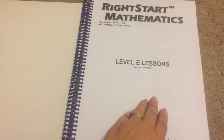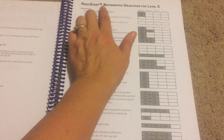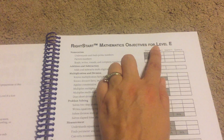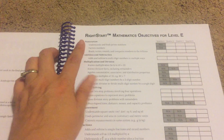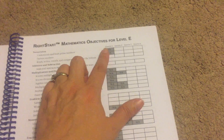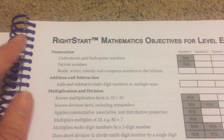I'll just give you an inside look at what you get with the textbook and the worksheets. So we're going to open this up, and right off the bat, what you're going to see is the Right Start Mathematics objectives for Level E, and you will see a whole bunch of different objectives, and then a series of four boxes here.